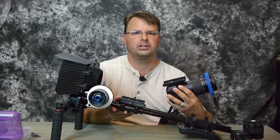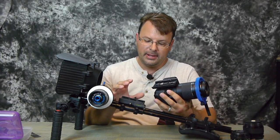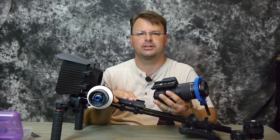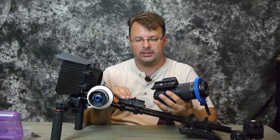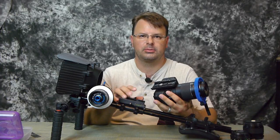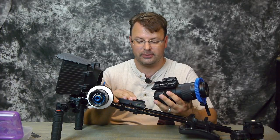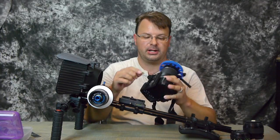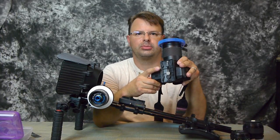One big issue I really don't like about it: the quick release right here is plastic. I'm not crazy about that — they could have made it better, put some type of metal on there. That's one gripe I have. My biggest complaint is the quick release plate right here.